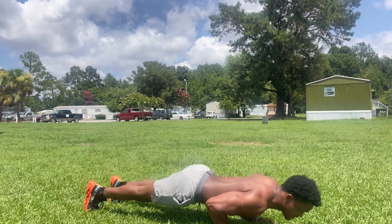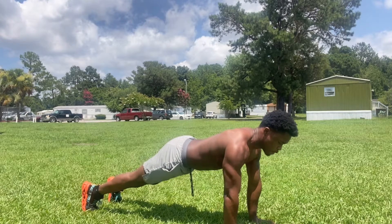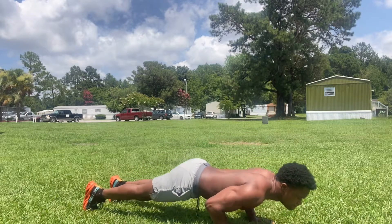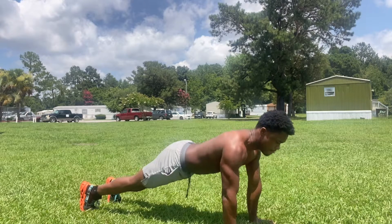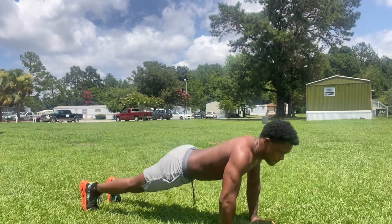In the beginning, my delt is already activated. Then, when I go down, that chest is in eccentric motion. Then it moves to the concentric motion as it comes up and it contracts right there. When I'm going down, there's a little bit of trap activation in there. But the main thing with the military push-up is the tricep activation.